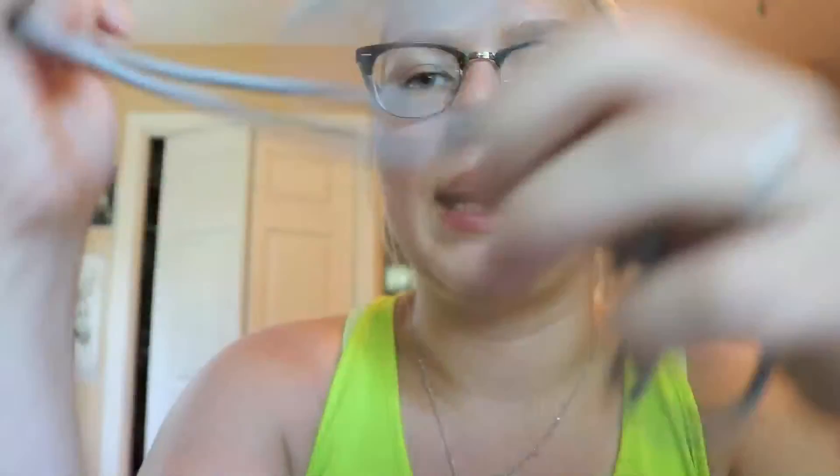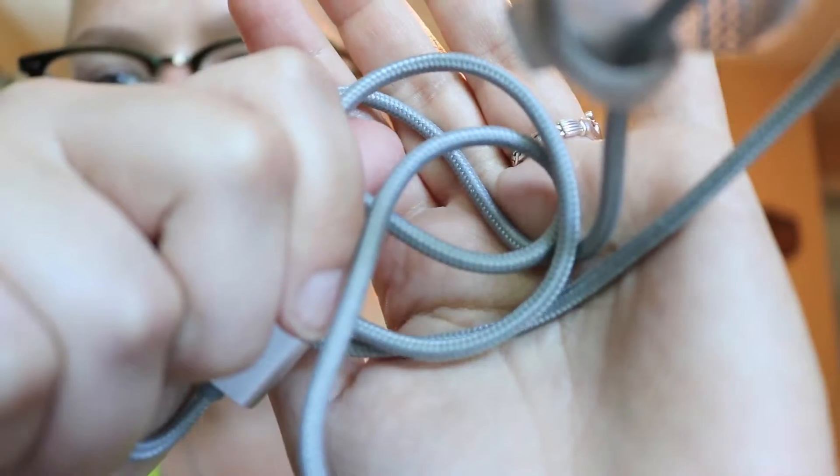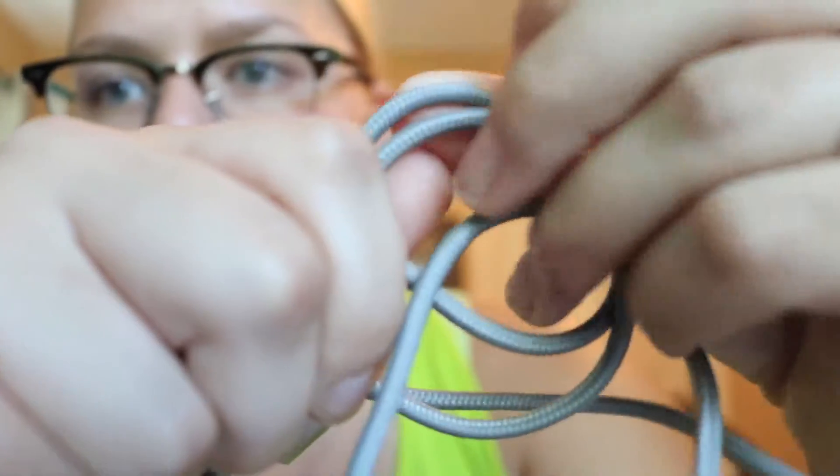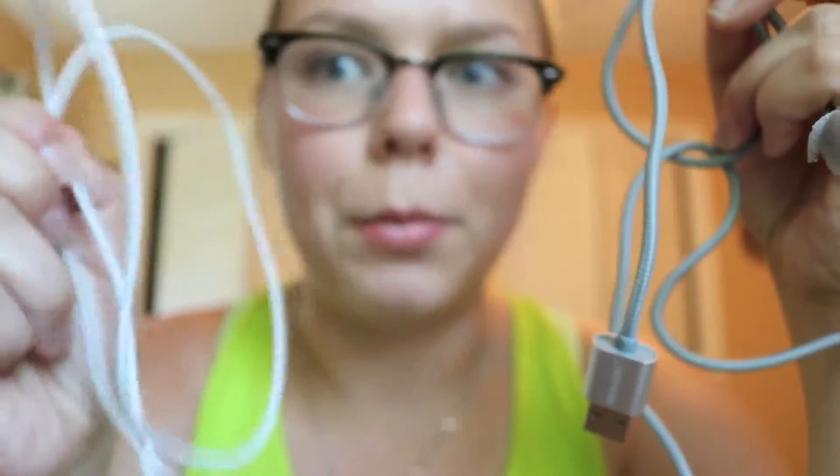The other cool thing about this cord is it's Teflon-like nylon string coated — you can see that it's like thread. It's not like the standard cable that you get with your iPhone; it's thread coated. I can imagine this is going to be very durable and very hard to break, which, God knows, these are very easy to break.